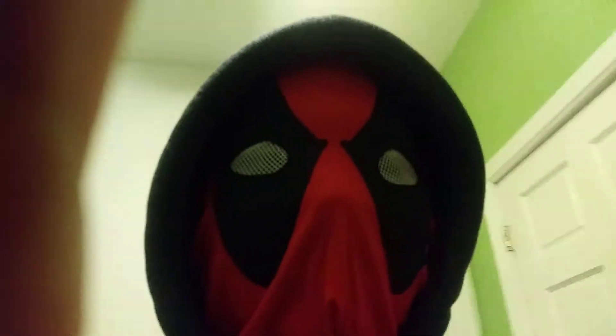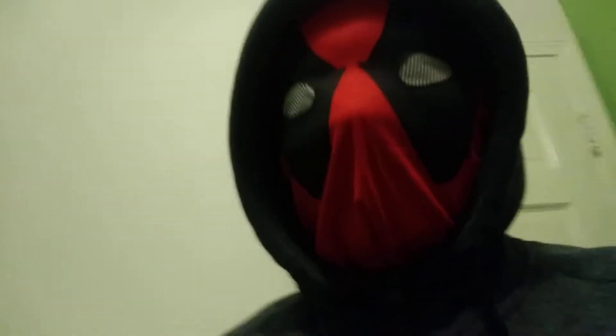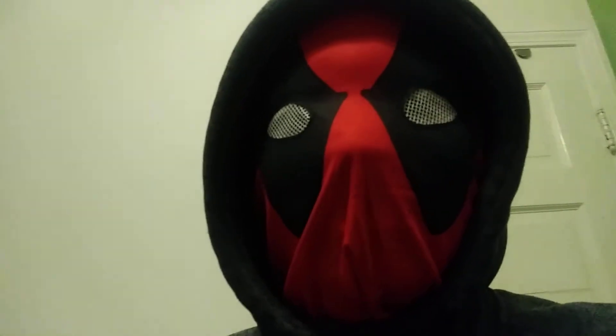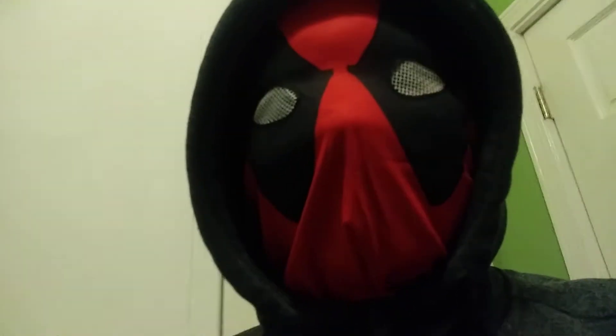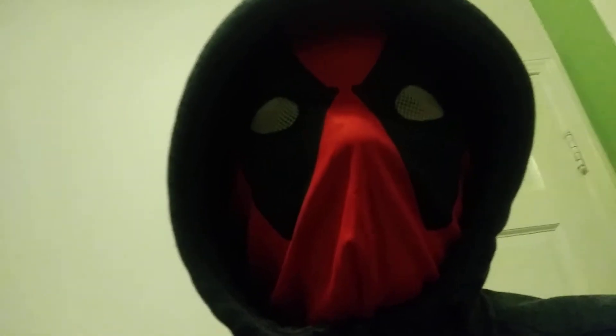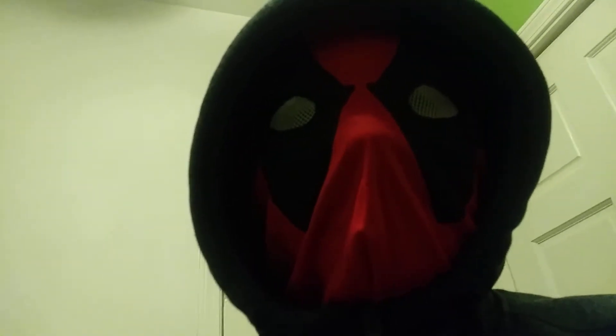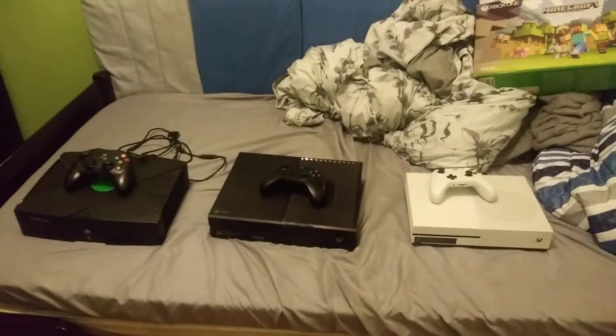What's up, everybody? Welcome back to another one of my videos, where today I'm going to be reviewing the Xboxes. I don't really have the Xbox 360 or the Xbox Series X, but I still have these Xboxes. I'm wearing my Deadpool mask — I wore this for Halloween, I dressed up as Deadpool. So let's get with it, shall we? And these are the Xboxes I have, so let's get to it.